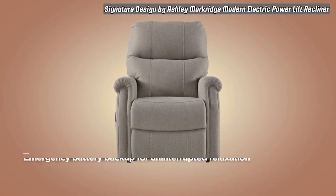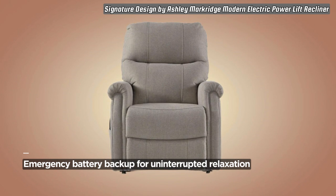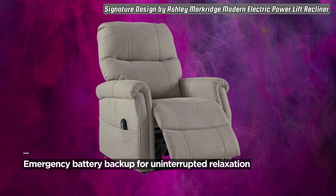As for considerations, some users have mentioned that the power cord could be a bit short, depending on the setup of the room. However, the convenience of the power lift and adjustable positions outweighs this minor consideration.